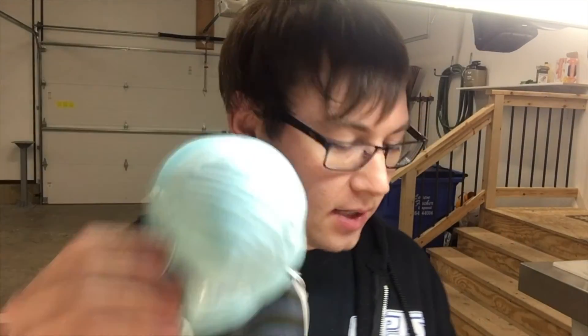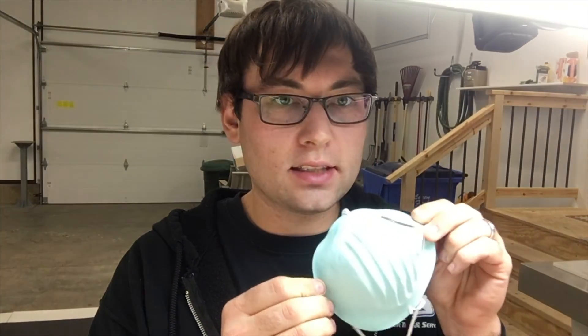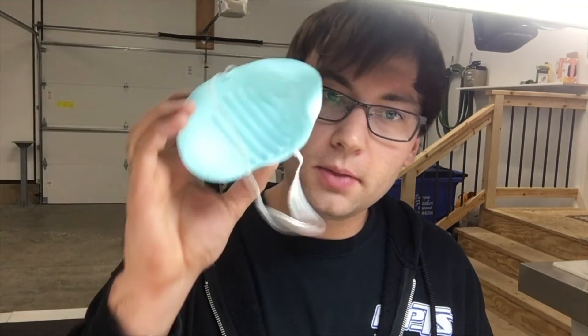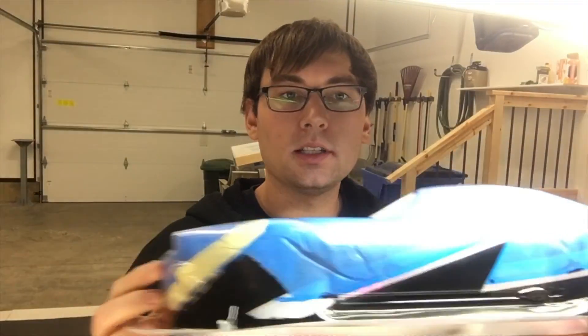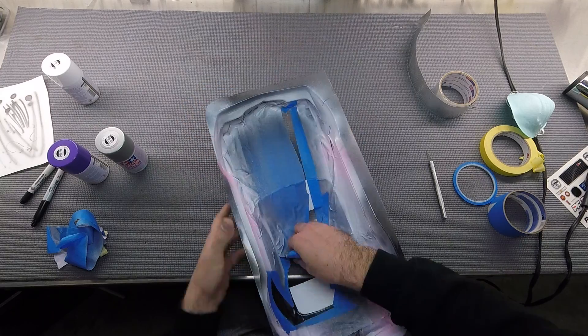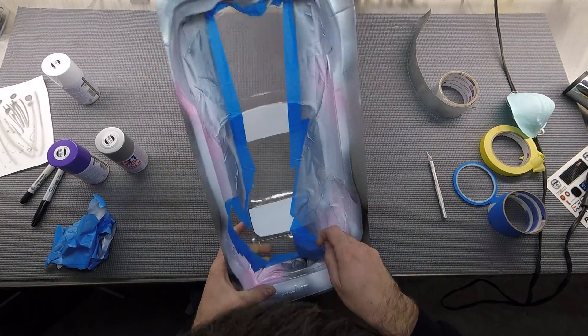Quick note: I'm pretty sure this mask only protects against solid particulates, not necessarily fumes, so make sure you get yourself the right mask — I can definitely still smell the fumes. Now we're going to go ahead and peel off all of the blue tape — basically everything off now except the window masks — and then we'll do the top color.